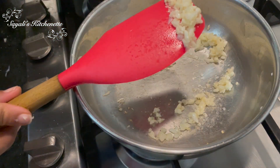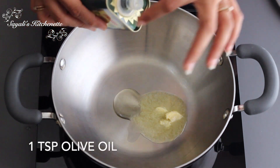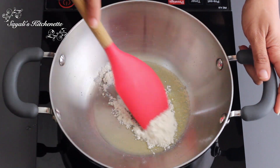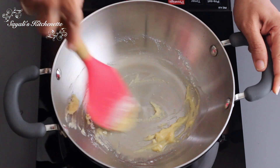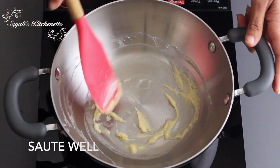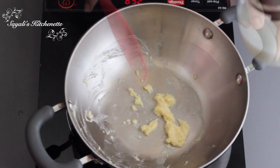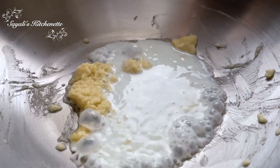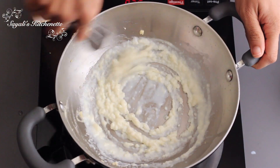Add a little olive oil and butter, then add the garlic and sauté it. We don't want it to turn brown — just a little bit of color change. If you want a healthy version, just use olive oil. We are making a white sauce base so we sauté the garlic until fragrant.